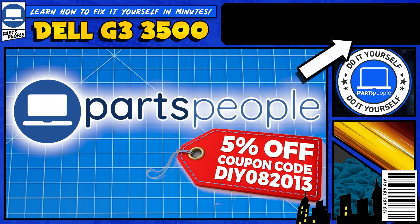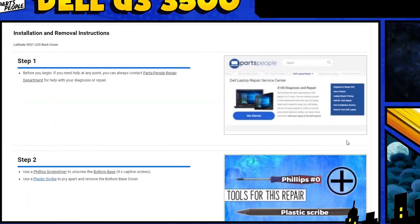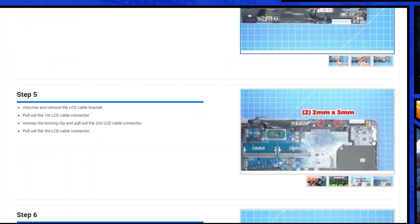Also, you can click the top right of the screen to find this part, tools, or additional help on our website, including written step-by-step tutorials with detailed images.